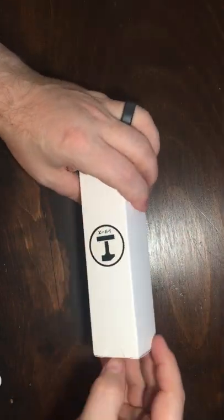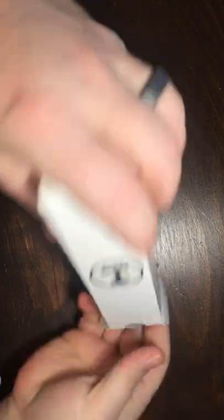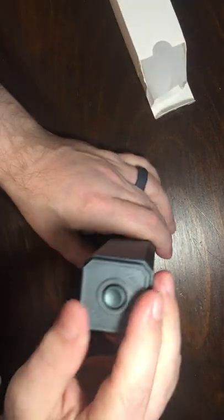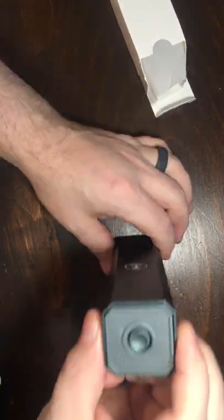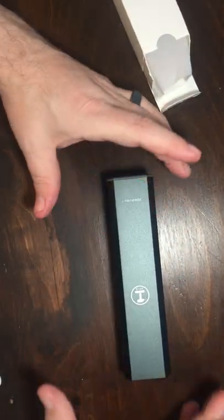Nice plastic wrap. This nice white box with a symbol on it — I don't know what that means. This wasn't a name brand. So this is the box right here. Nice style. I do like the way that it looks, and I also like the fact that it's fairly condensed.